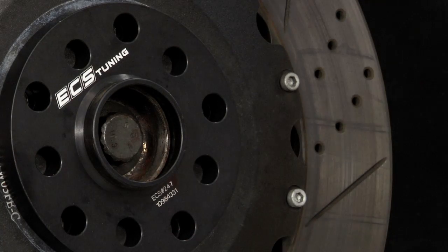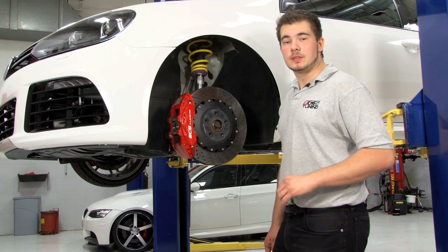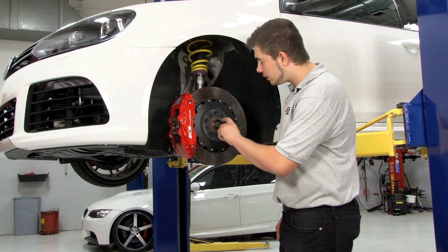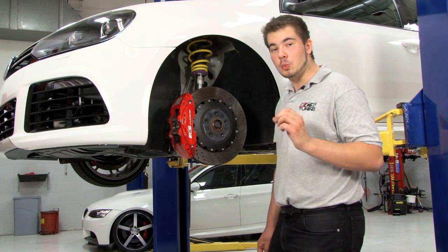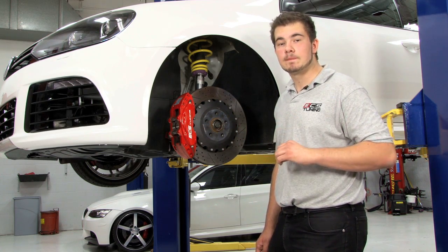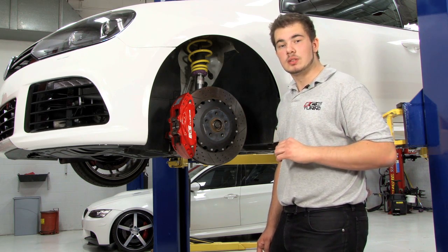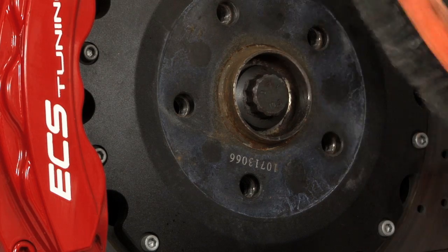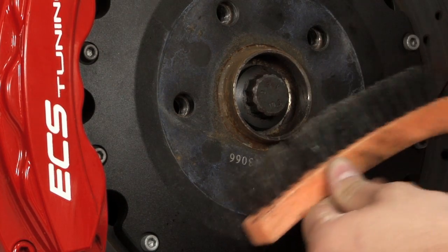Be sure to always use a high-quality hub-centric spacer. Before installing your spacer, hub preparation is very important. Accumulation of rust and scale on the hub extension or rotor face itself can prevent your wheel and spacer from seating correctly. This can lead to improper tightening of bolts, wheel runout, and vibrations. Remove heavy rust deposits from the hub mounting face and centering lip with a wire brush or synthetic fiber disc.